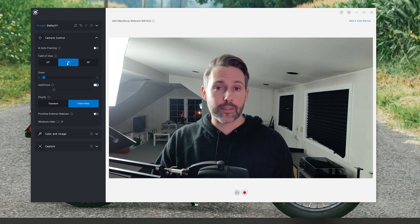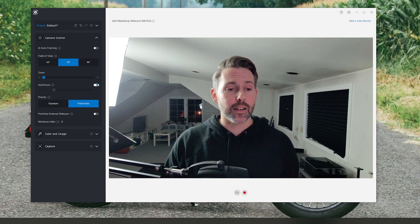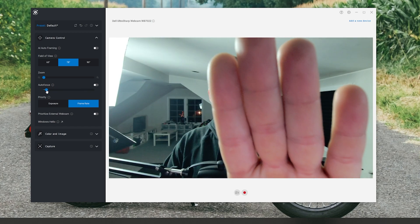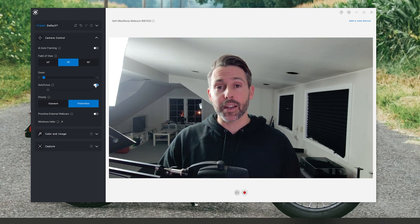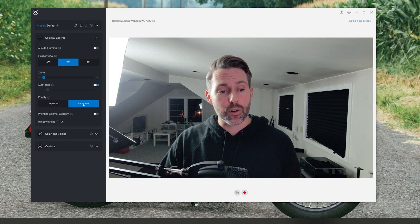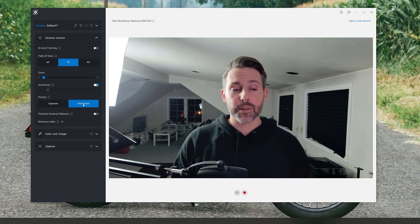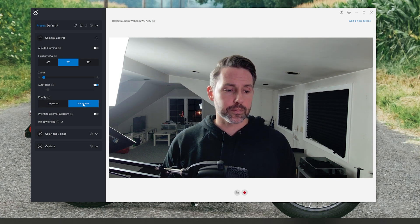I'll leave it at 78 degrees. We also have autofocus, which has worked really well in my experience on the Dell UltraSharp Webcam. If you want to turn that off and hard-set your focus, that's easy to do — you can go closer or further. I've left it on most of the time and it's worked very well in most lighting conditions. Next up we have a priority setting for either exposure or frame rate: if you're a streamer wanting to keep 60 fps, set it to frame rate; if you want to ensure good exposure for a conference call, flip it to exposure.